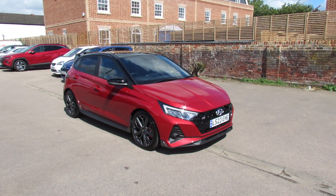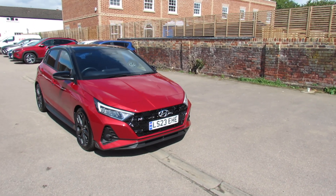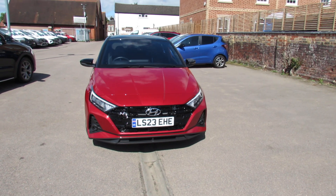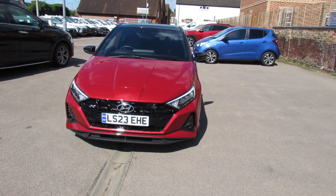Let's take you around this car. It is a bit windy today so I hope you can hear what I'm telling you as we go around. Starting on the front, you've got the N grille, we've got front fog lights, daytime running lights, and of course you can see the N badge there.